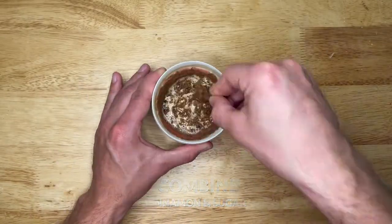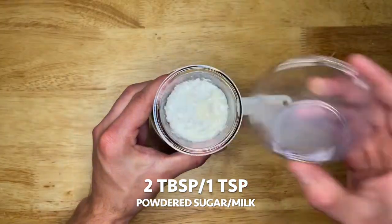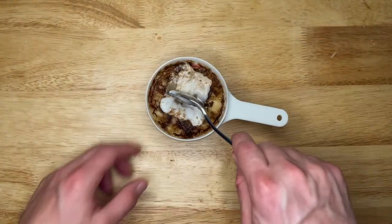Lastly, add in the brown sugar and cinnamon mixture. Give it a little twirl, then microwave for 45 to 60 seconds. To make the frosting, mix 2 tablespoons of brown sugar with 1 teaspoon milk.